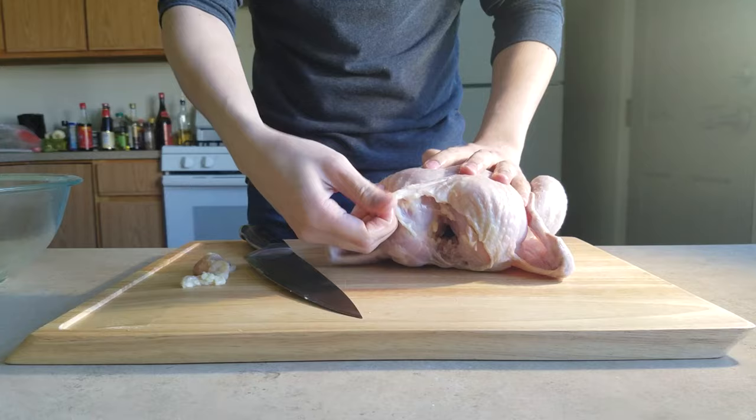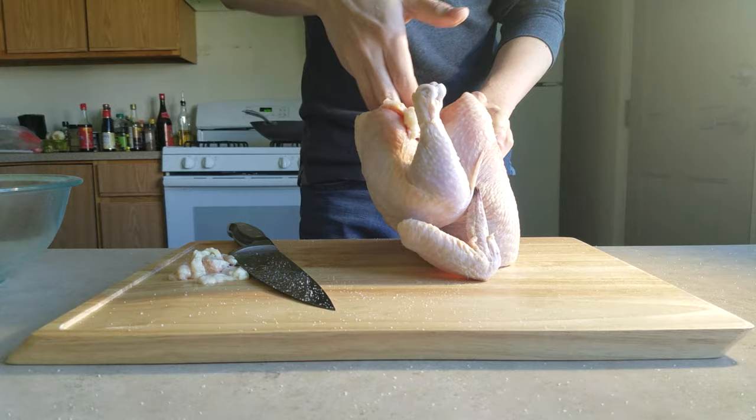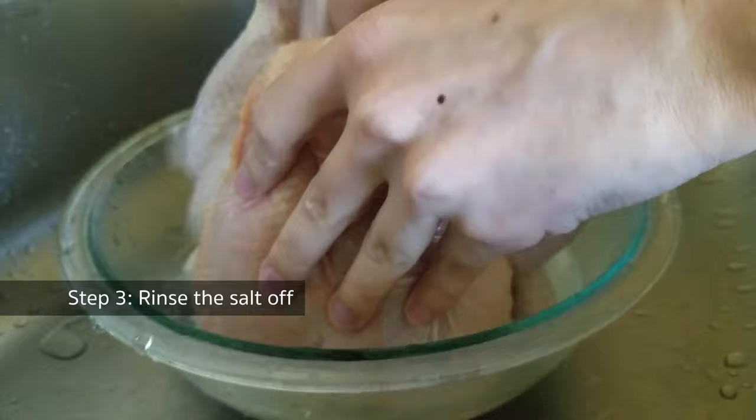Then rub the chicken with a lot of salt. This step is primarily not for seasoning — it's for removing any slime on the surface of the meat. After that, rinse the salt off right away.